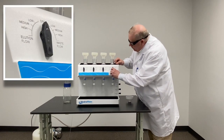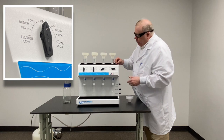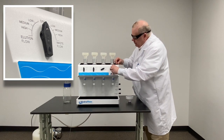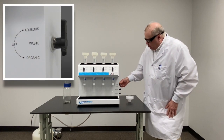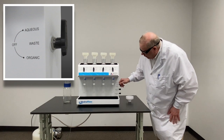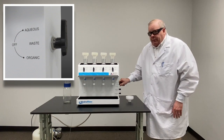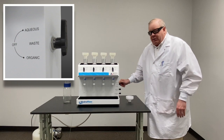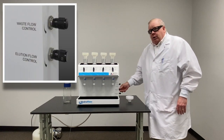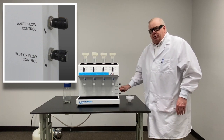We can both elute with our selector knob, or we can send product to waste, so we can do two different things at one time on each station. We can shunt the waste wherever we want it to go — to organic waste or to aqueous waste — that way we're separating your waste flow path so we're not getting your organics mixed in with your aqueous. Down here we have very fine flow control of your vacuum pressure for your elution and also for your waste.